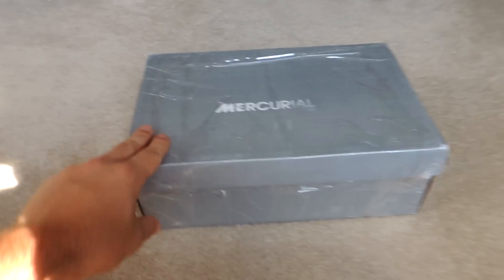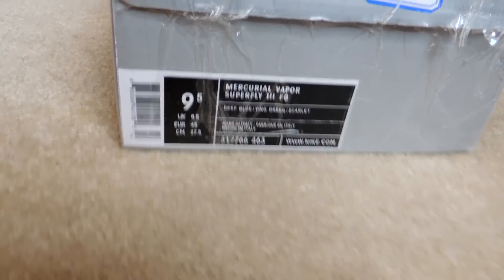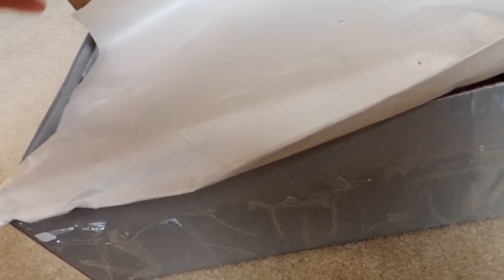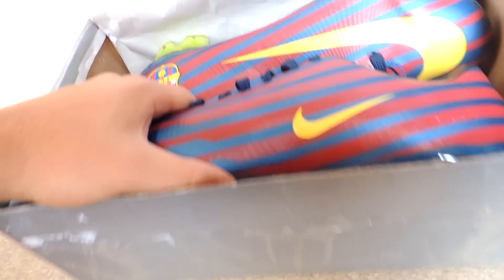All right guys, how's it going? Today I got some Nike Mercurial Vapor Superfly threes, size nine and a half US, and they're the Barcelona versions, and they are sick as heck.